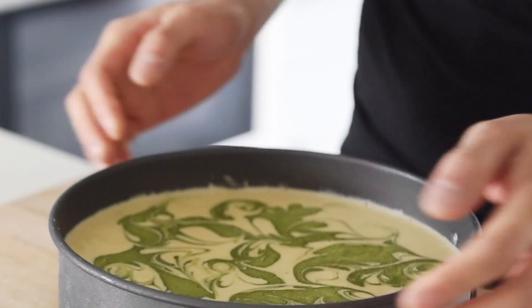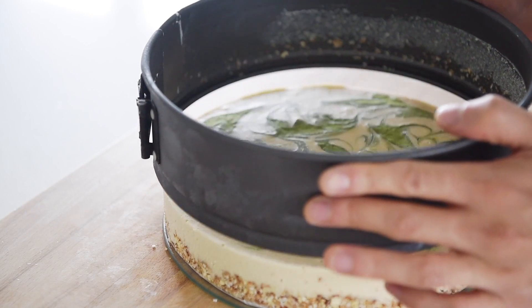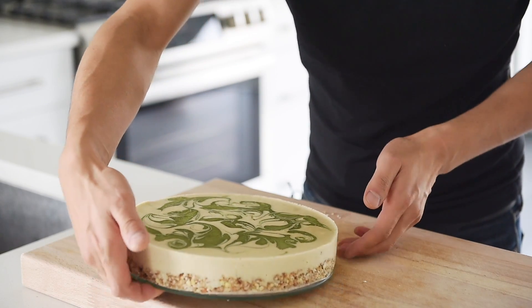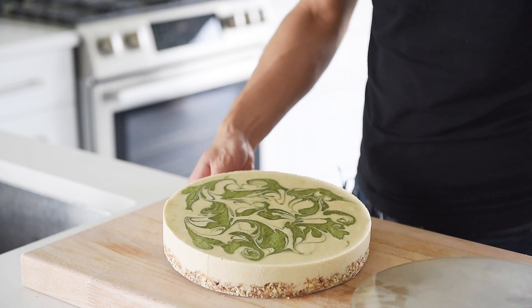Is that not beautiful or what? Place in the freezer for six to eight hours or overnight. Carefully remove the pan and the parchment paper. You just need to defrost it about 30 minutes before serving, or my favorite method is to leave it in the fridge for a few hours before serving.